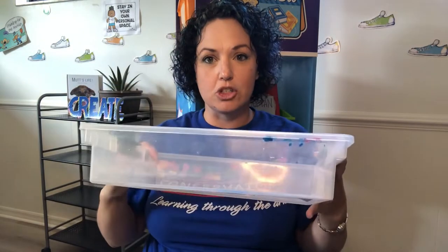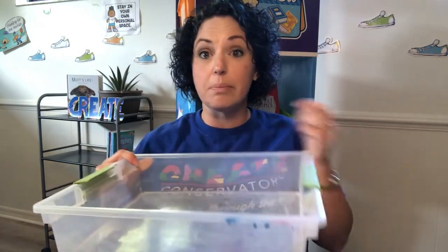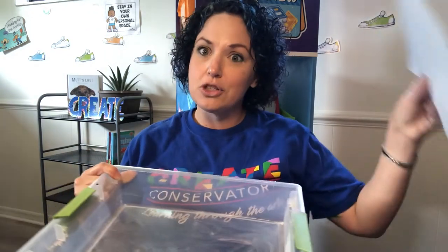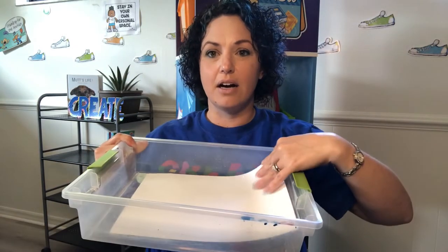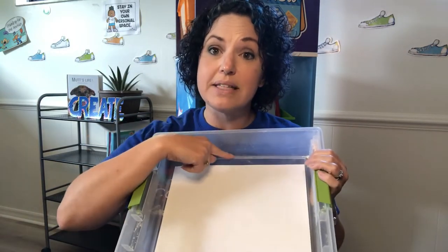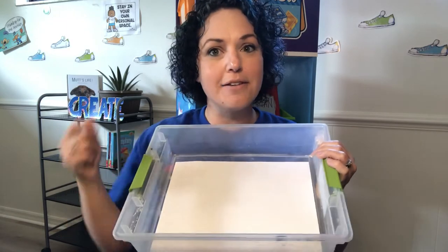Today we're going to explore how the push and pull of force — ultimately gravity — can help us create Jackson Pollock-style art with our marble. We're going to begin by grabbing that t-shirt box or your plastic box, whatever you have at home that's about this size and shape with a little bit of a wall. You could even use a baking dish. Take your sheet of paper and place it inside your box. Depending on the size of your box, you might need a little piece of tape to hold it still, but you might not. Either way works.